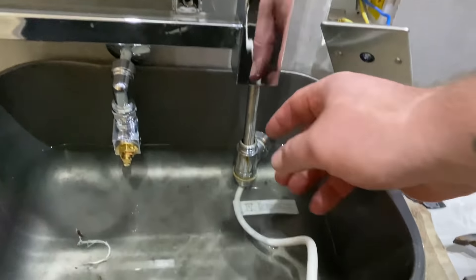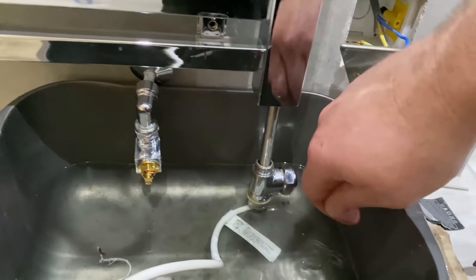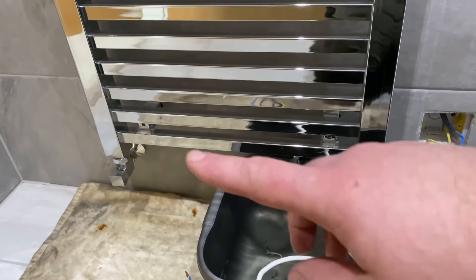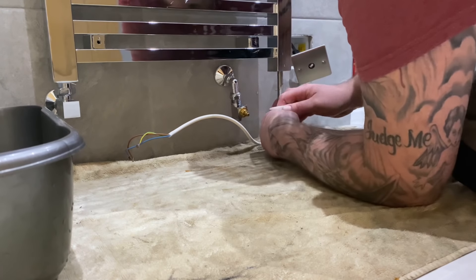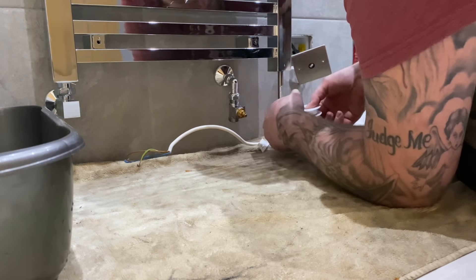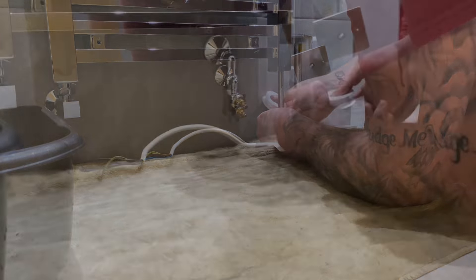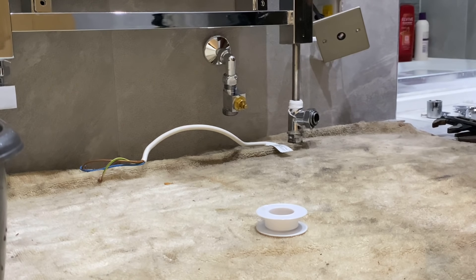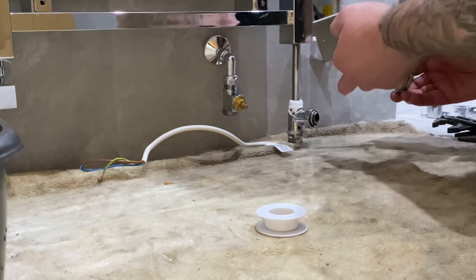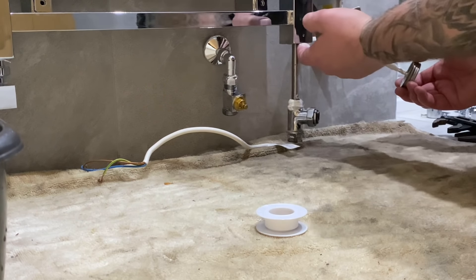As I was saying, this goes up into the rad here. What I'm going to try and do is tape it up in situ now to save taking it all off. Just tape it up, put some paste on it, see if I can make it. If it doesn't work I'll wipe it off, but it should work - I shouldn't see a problem here. So I've got plenty of tape on there and put some jointing paste on it, a bit of a new thread.